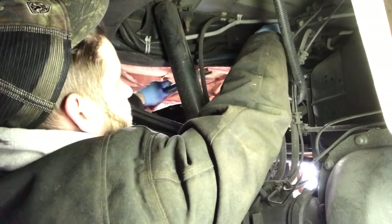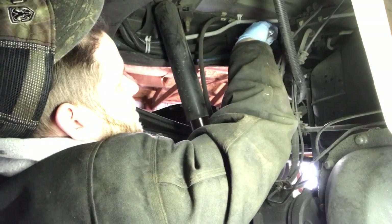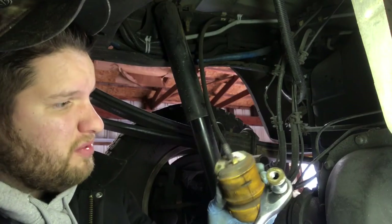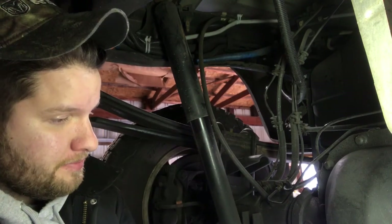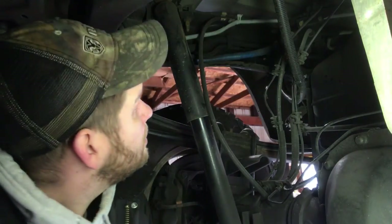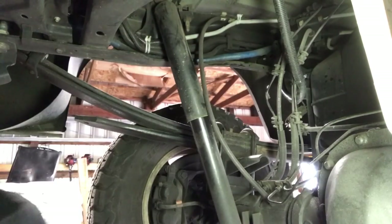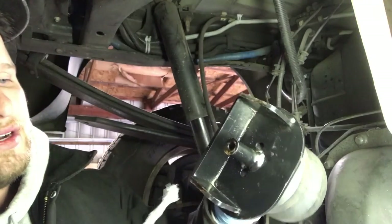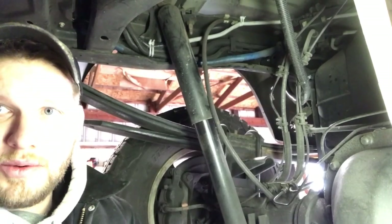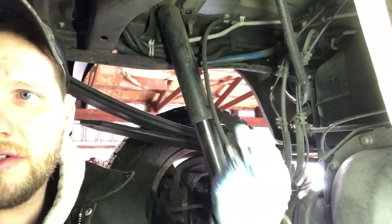We got it — just a long bolt there. Let's put the Timbren on. Just to make this easier to come off later, I'll put some anti-seize on there. Here's the Timbren all set up, along with the bolt, lock washer, and washer.